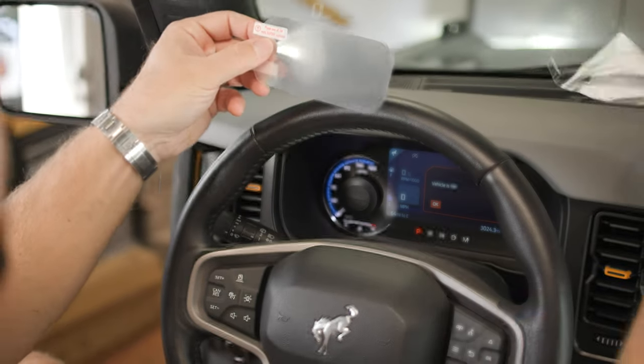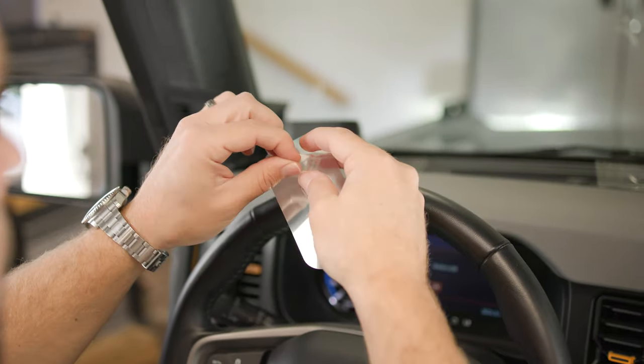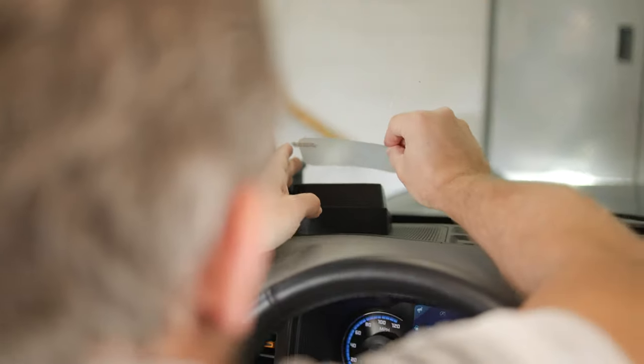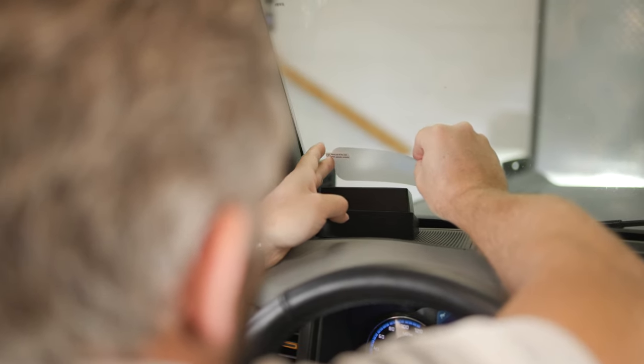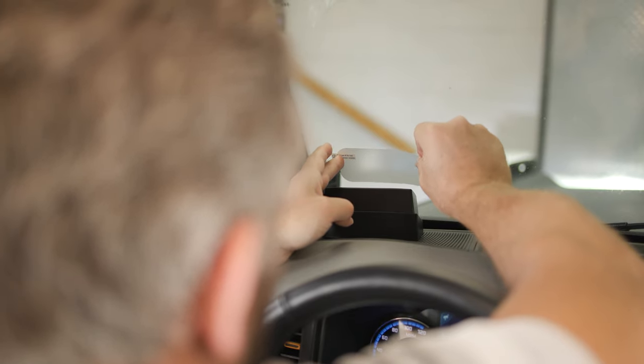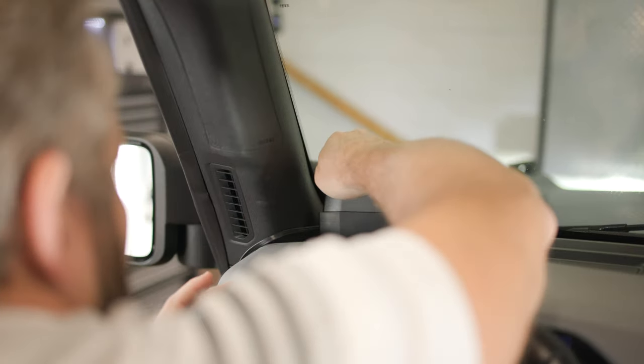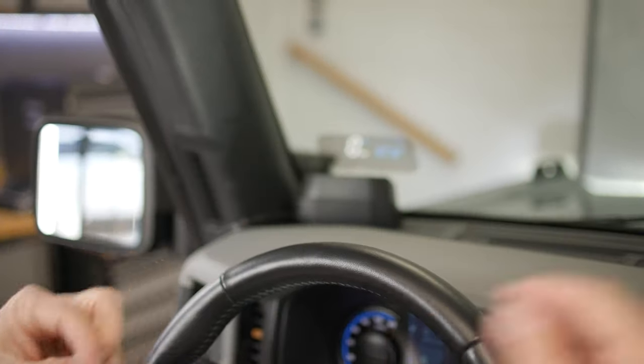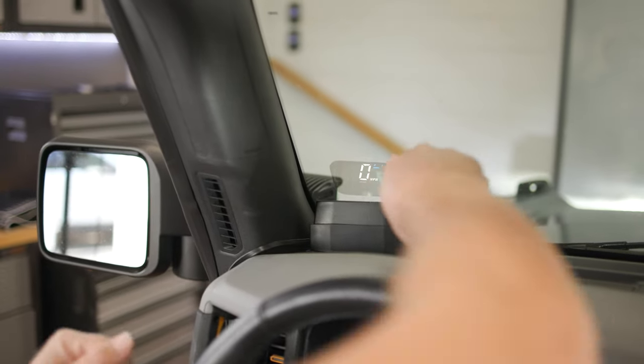You can now apply the optional vision enhancement screen by peeling layer one from the film and applying directly to the windshield. Then remove layer two and press out any air bubbles that may have formed.